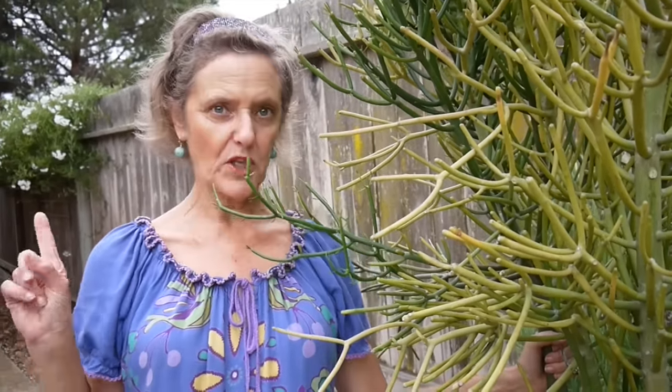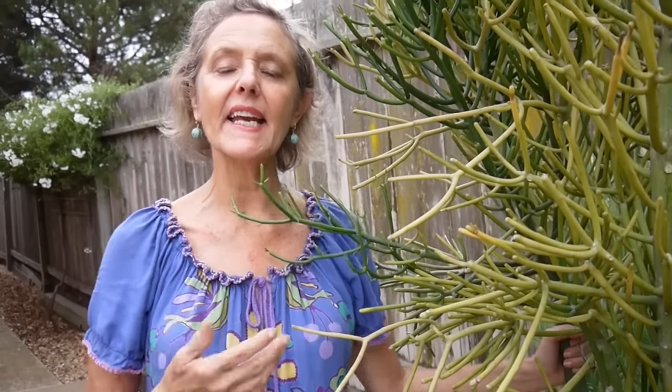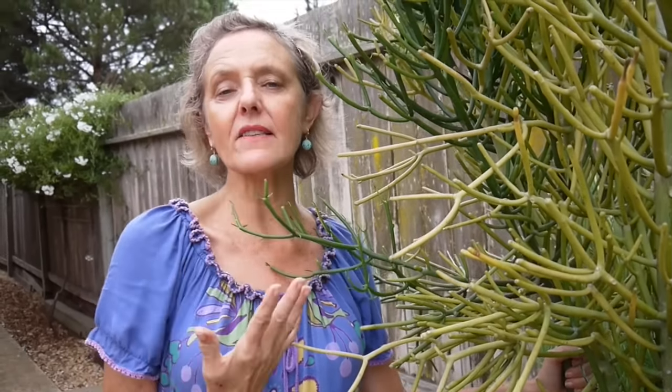Hi, it's Nell, and today I'm hanging out in my backyard, which you don't see too much, but I'm going to be talking about how to maintain a pencil cactus or milk tree. And this is not any pencil cactus — this is my pencil cactus.